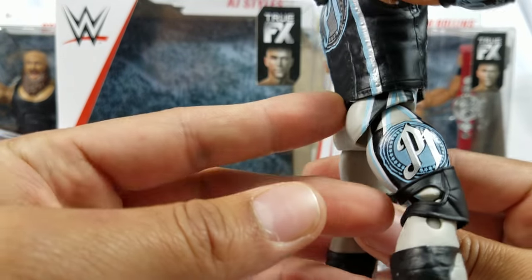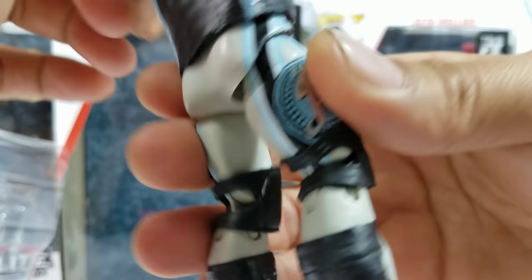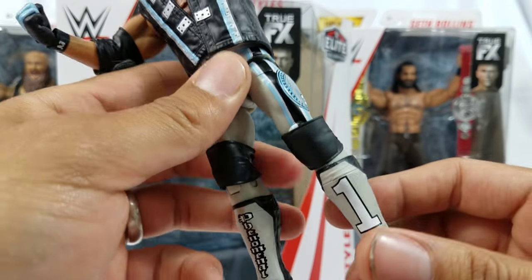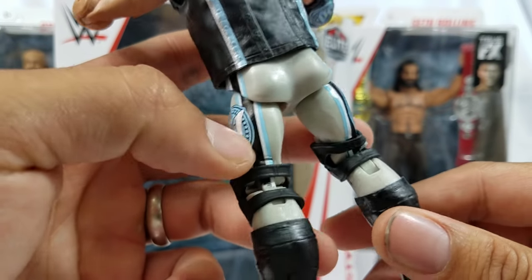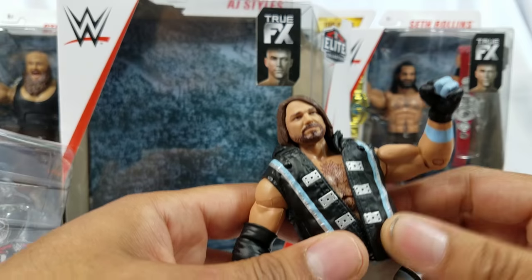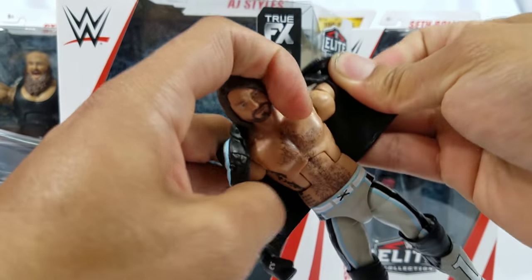On the left we got the P1, on the right it's matching on both. Check this out — pause it — we are getting knee pads on AJ Styles. Not a very common thing at least when it comes to the elites; we've seen it on basics but now we're finally getting knee pads and they gave us the right ones. On the kick pads we got 'Phenomenal' on the right and the number one on the other side.